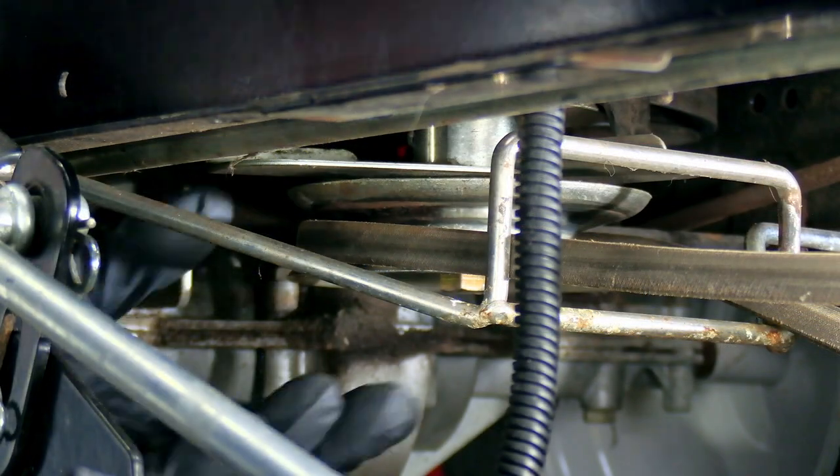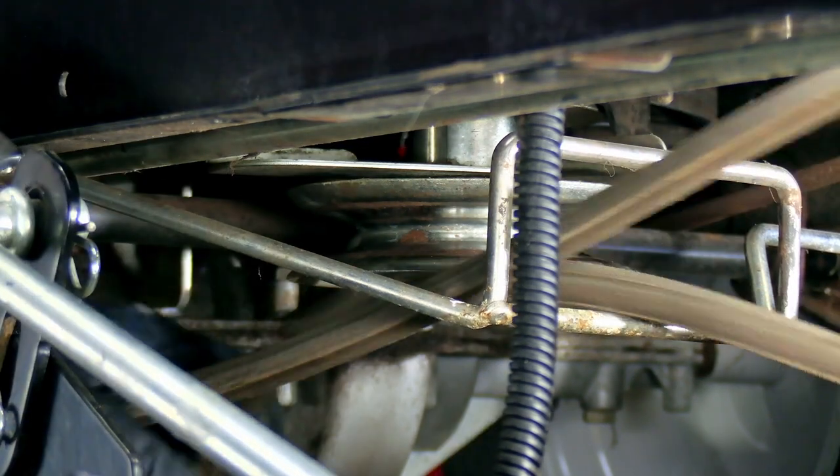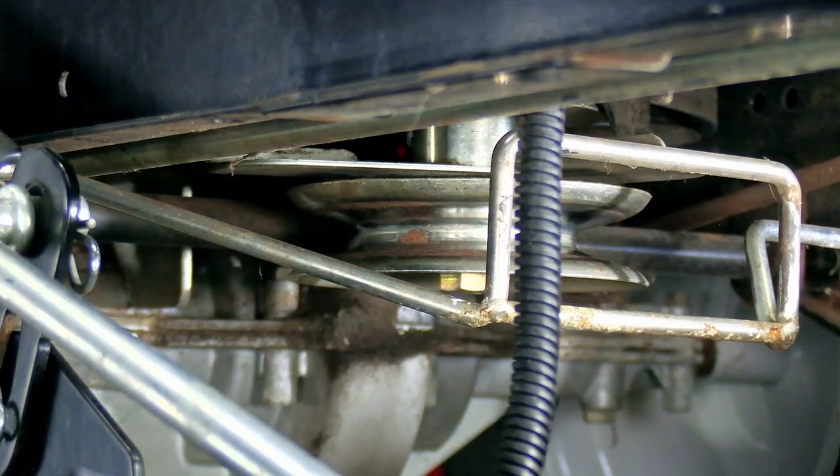And that's really all there is to it. Just take the belt from around the engine and pull it out of there.